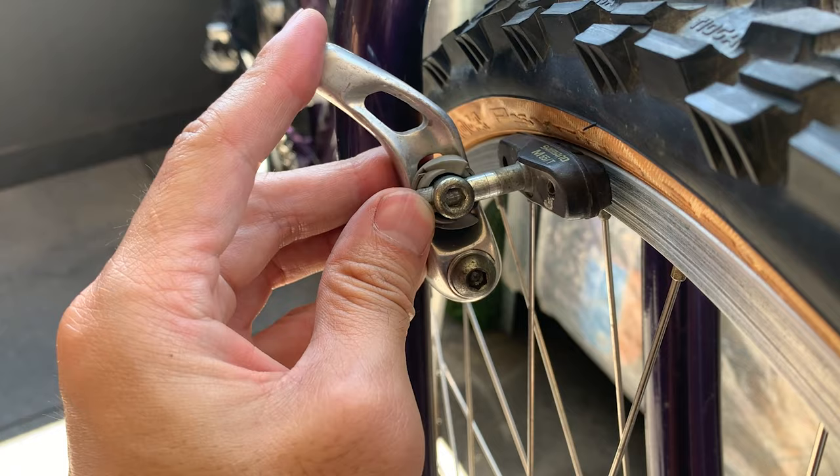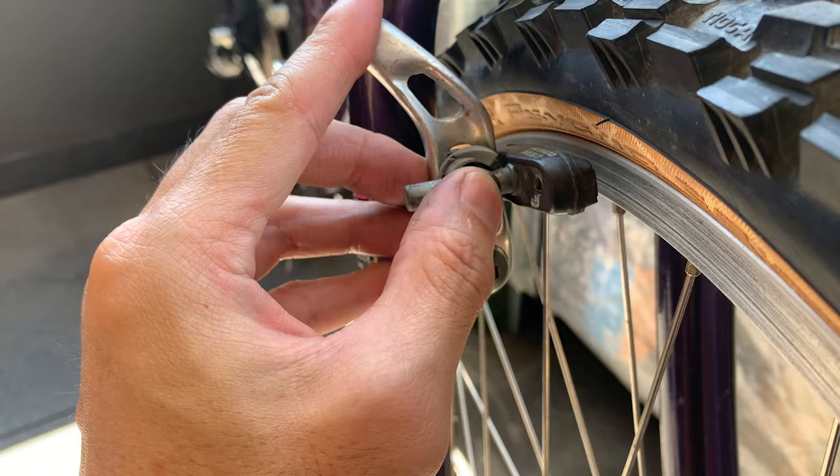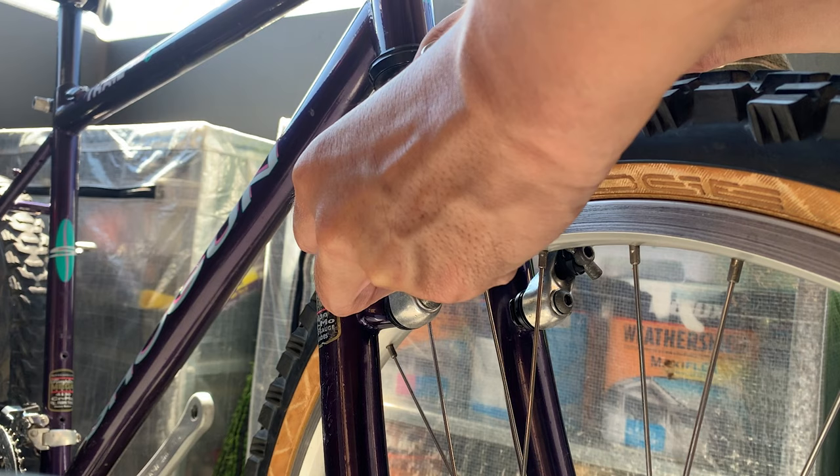Having it out further is going to give you a little bit more leverage, as opposed to having it all the way in which gives you less leverage. You can also add a little bit of toe to the brake if you want.